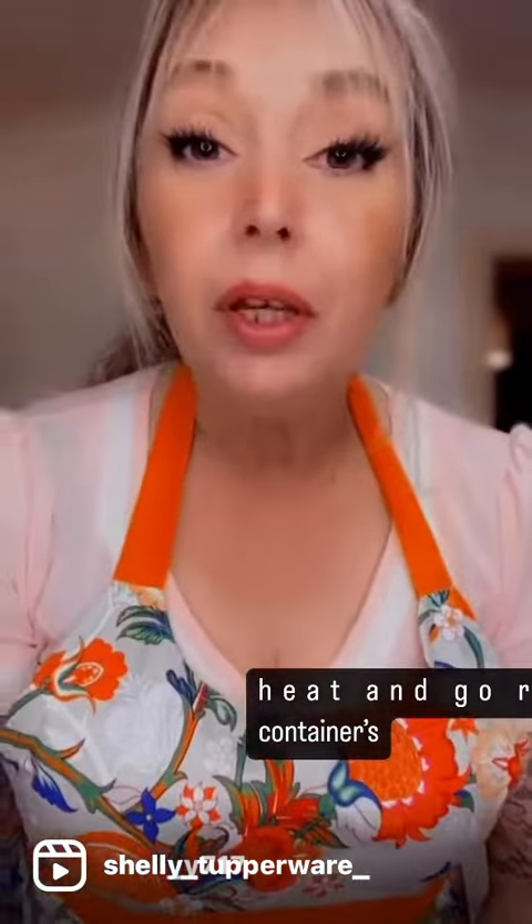Welcome to Shelley's kitchen! I've cooked dinner and there are lots of leftovers, so I'm going to put them in some containers. I'm going to show you the containers — let's go see the leftovers in the containers.